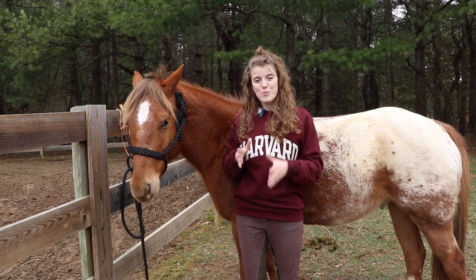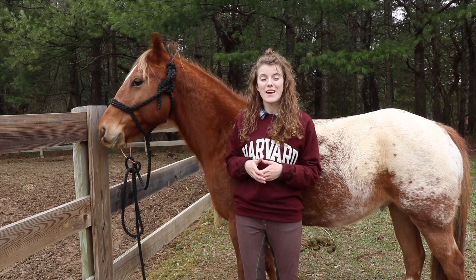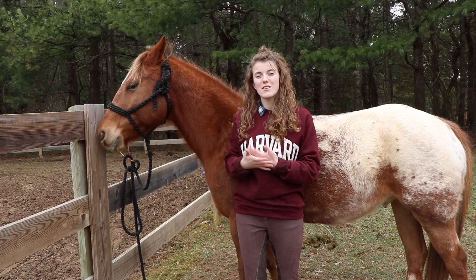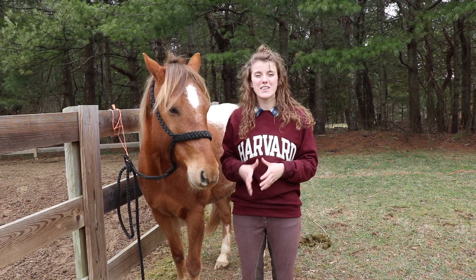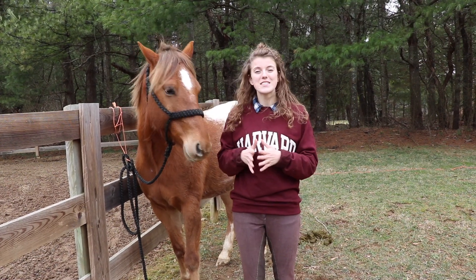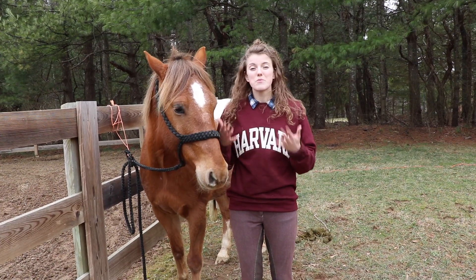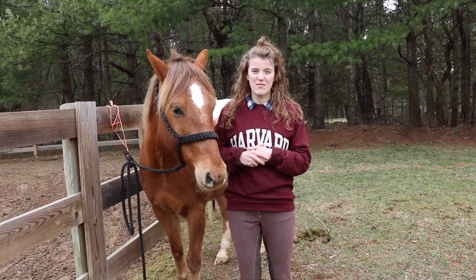If your saddle is too narrow, you'll be able to fit more than three fingers between your horse's withers and the pommel of the saddle, and it'll also be more difficult to fit your hand in between the panel and the horse. If a horse's saddle is too tight, it can pinch their shoulders and be really uncomfortable, so it's important to make sure you have a saddle that fits properly. If the saddle is too wide, you'll be able to fit less than three fingers between the pommel and your horse's withers, which could mean the saddle will rub the top of your horse's withers and be really uncomfortable.